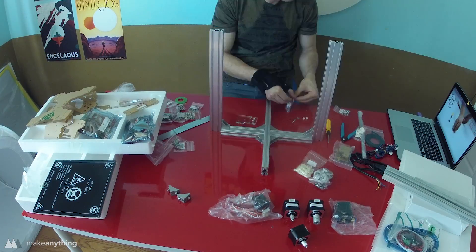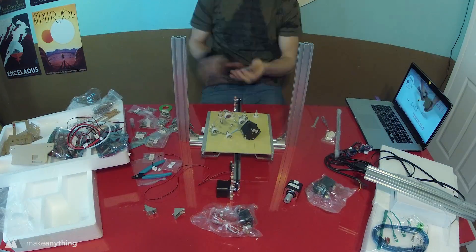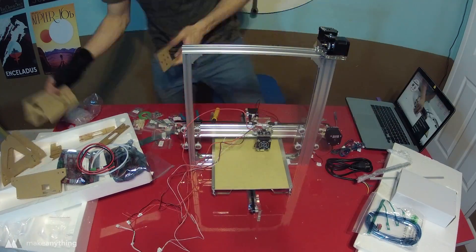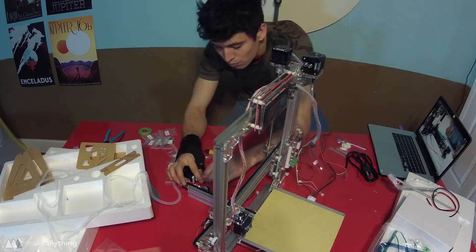Other than those two hurdles, everything else went pretty smoothly. I'm just going to show a time-lapse of the entire build condensed into a few seconds. As you can see, I was referring to the build video that Anet has available on YouTube — that'll guide you step by step through the entire build.